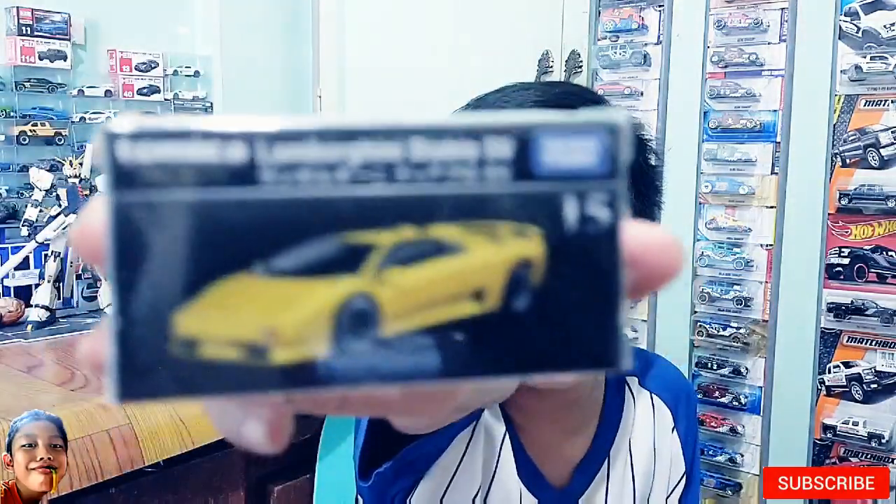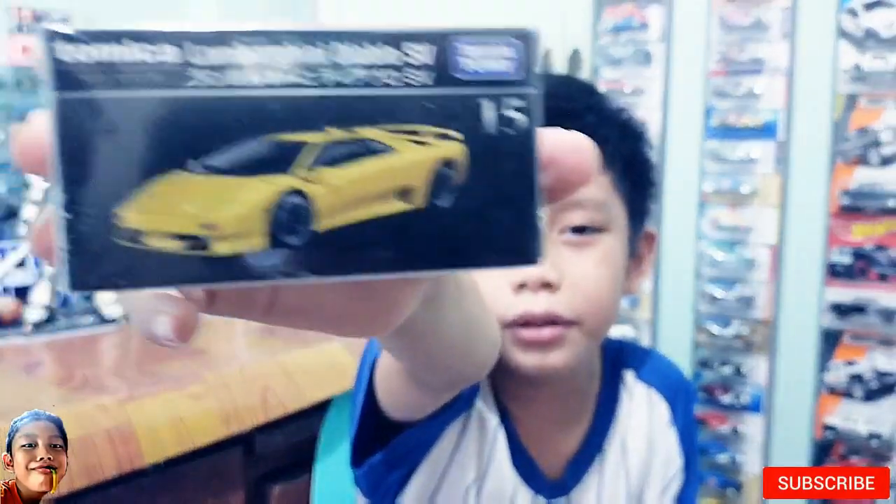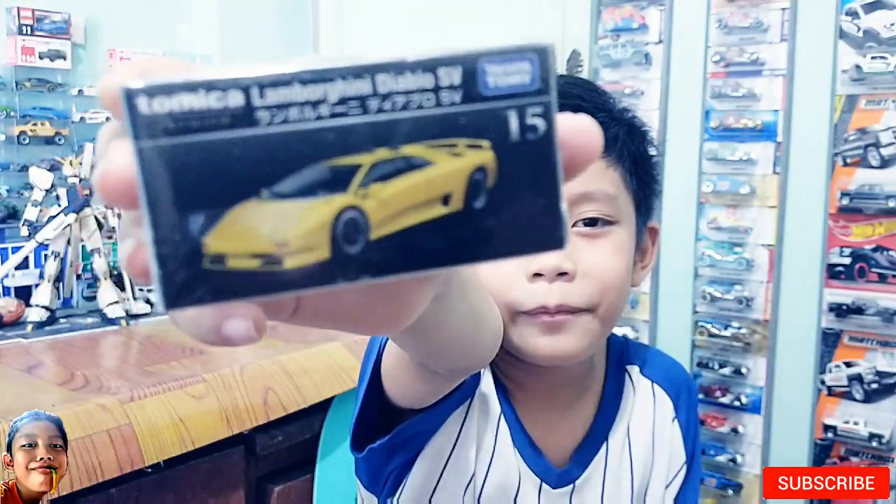Hello guys, it's me, Ernest. Welcome to Rayborn's Corner. Today's video, I'm going to do a quick unboxed review of Tomica Lamborghini Diablo SV. This is a premium Tomica guys, so let's open it.